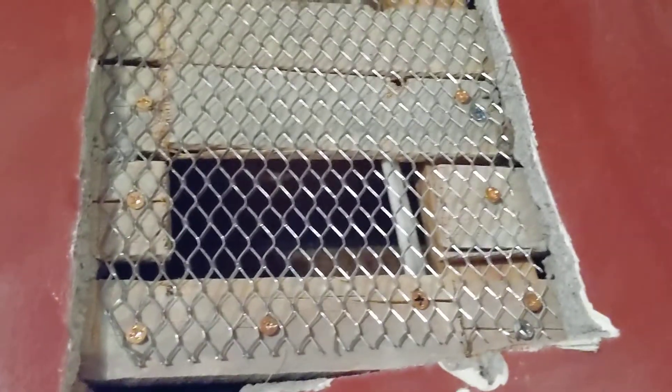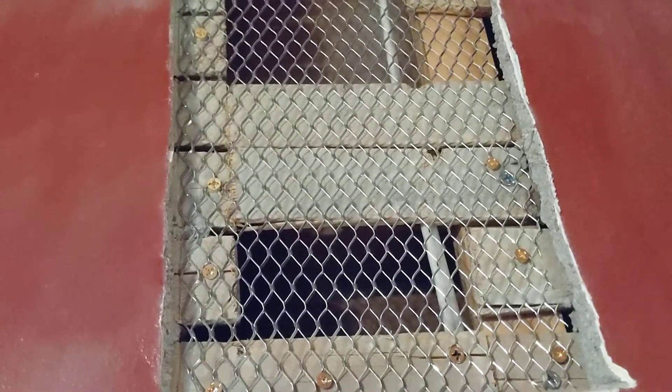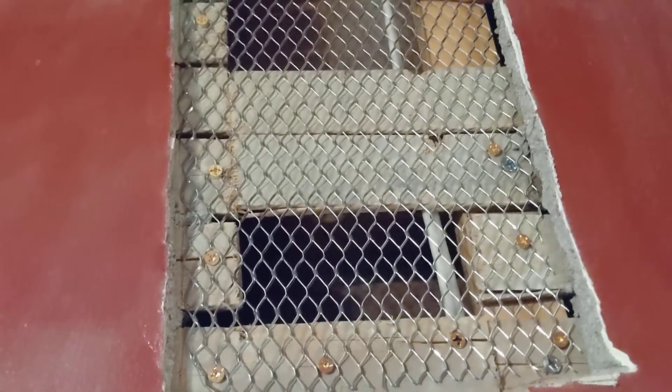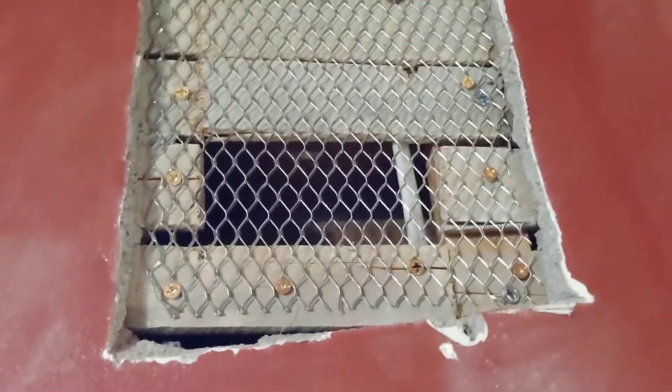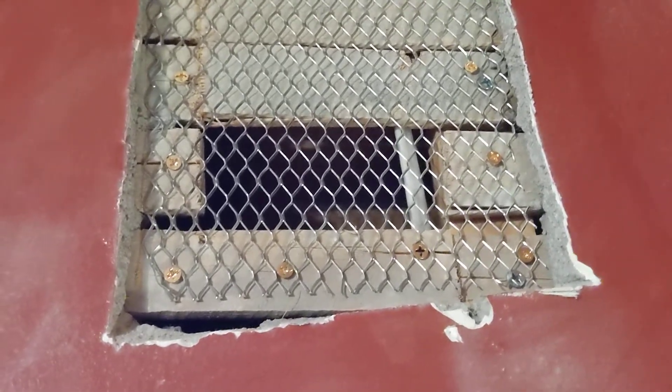I installed metal lath on the wood lath, and I'm using brass screws to attach it rather than iron screws or screws that will rust. Brass screws are less likely to rust — they're not going to rust underneath the plaster. So in like 40 years, if this house is still here, the screws will still be intact.